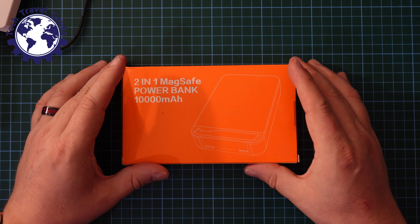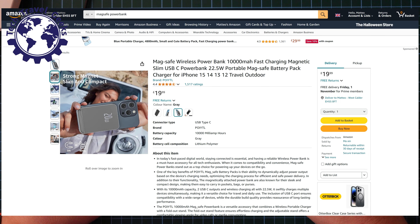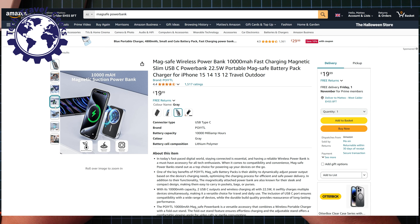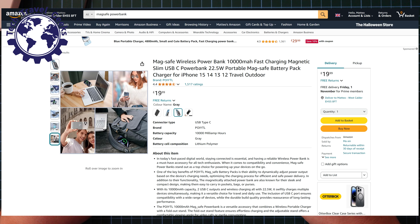And in this case, it's one which also happens to be MagSafe compatible. So you can use it to charge devices that have MagSafe cases. It's very handy for traveling.